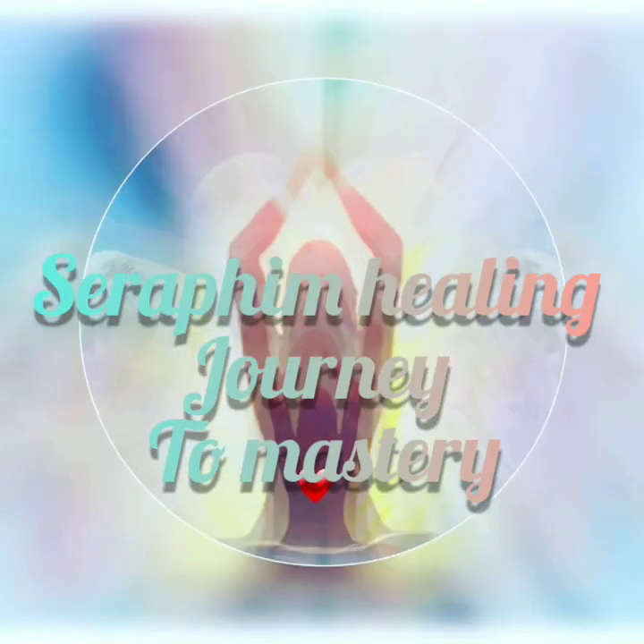Slowly trickling down into your heart space, your heart chakra. Allow this energy to fill your heart chakra with love from the higher realms.